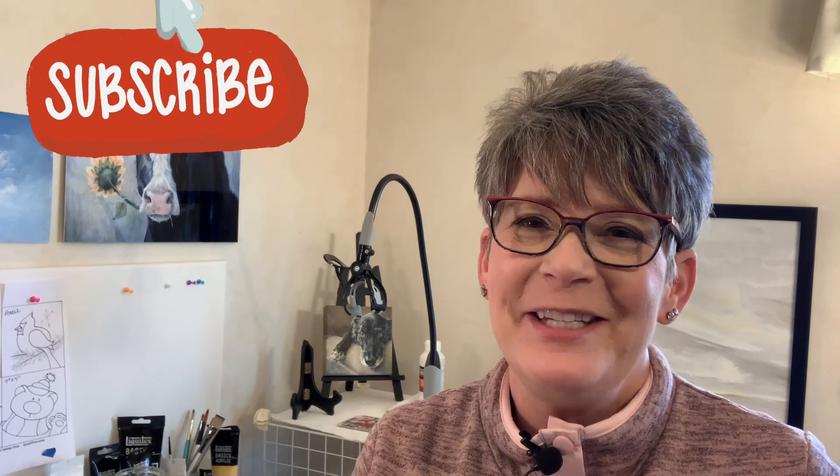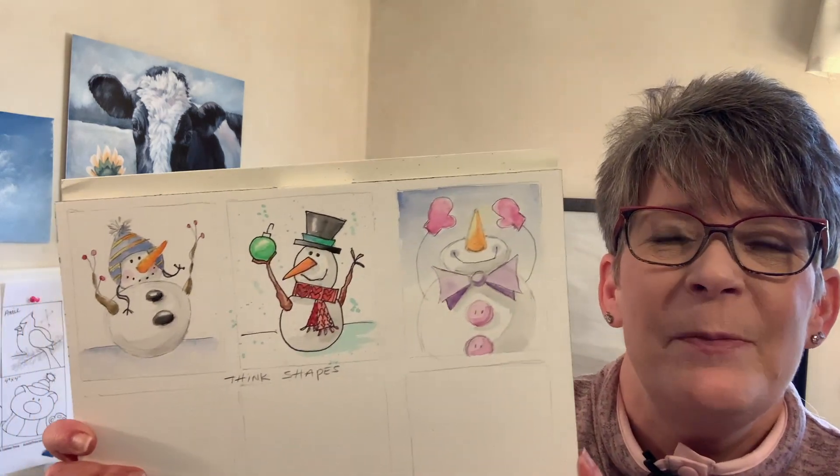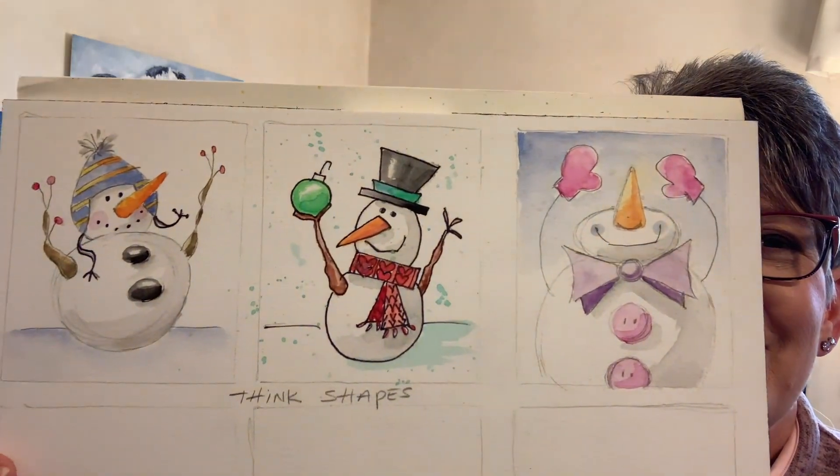Hey friends, welcome back to my studio! It's really fun that you guys hang out with me — it's been wonderful for me, and I hope you've gotten a little something out of it too. It totally brightens my day. Today is part two of 'How to Draw Simple Snowmen — Think Shapes.' That was what we talked about in part one, and today we're just going to draw three more. Here are the first three we drew — aren't those cute? Okay, let's get started.